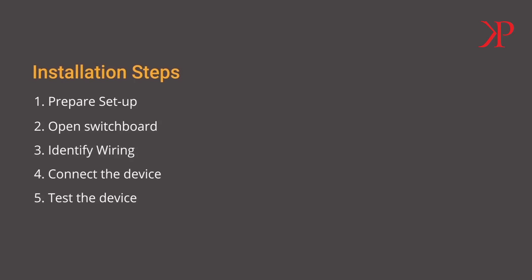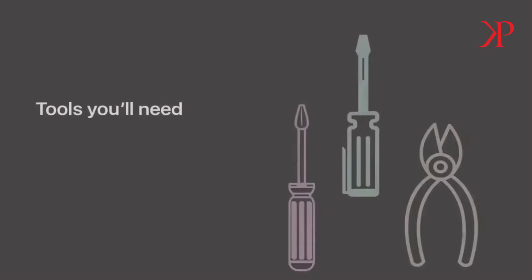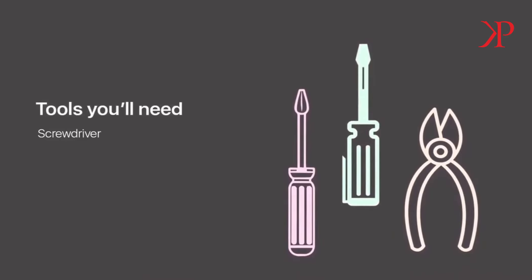Step 1: Get ready to install. Collect all the tools required for the installation. For this, you will need a screwdriver, tester, and pliers.